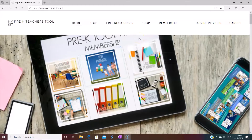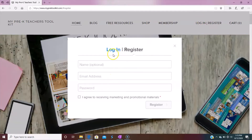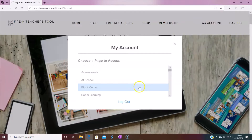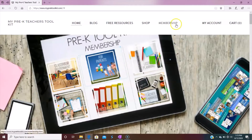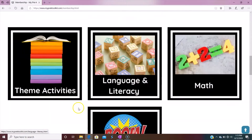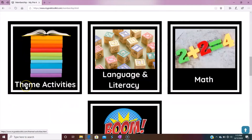Okay, so here we are in the Pre-K Toolkit membership site. To log in, you just go over here to log in. I already have everything pre-done. Let me show you all the fun activities you have at your fingertips for summer. I'm going to go here to membership, which takes you to a screen that has all of the activities. Today we're going to be checking out the themes.